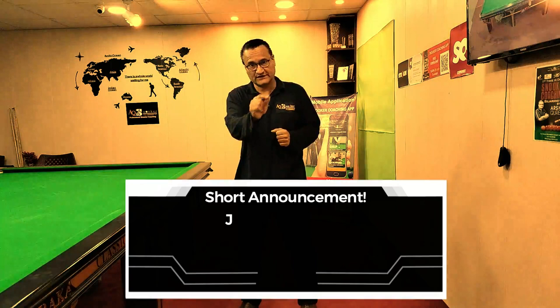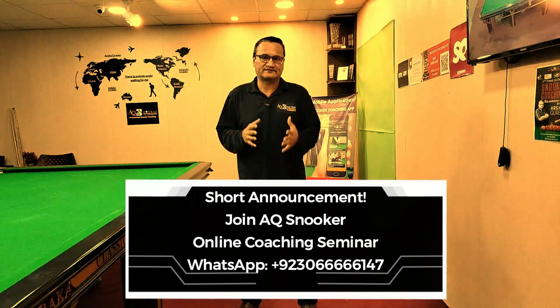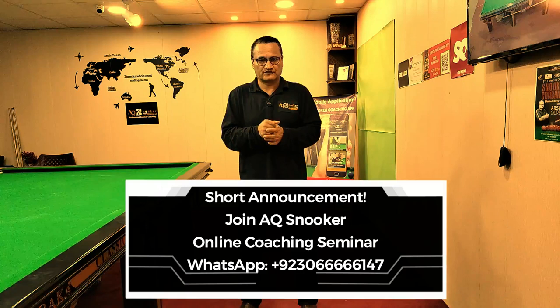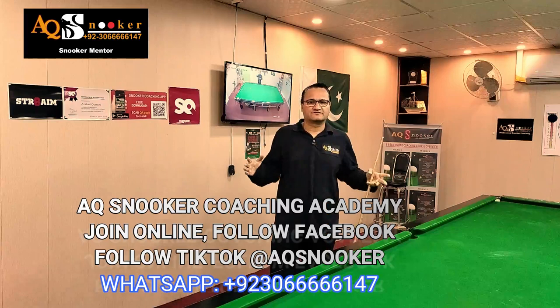Very interesting announcement: AQ Snooker is hosting an online snooker coaching seminar — a one-day seminar that you must attend. It will explain why players don't improve their game, why they're stuck at one standard, what is stopping them winning a tournament or championship, or even beating their highest break. Join this online seminar course. The numbers are on screen — feel free to send a WhatsApp message and you will receive a registration form.